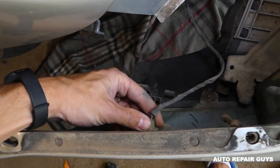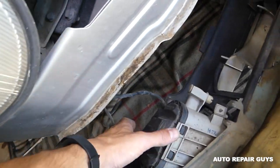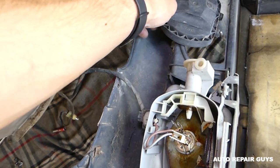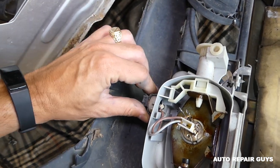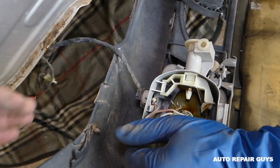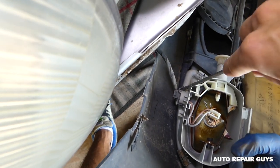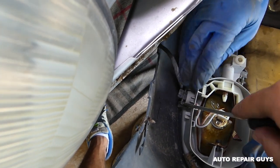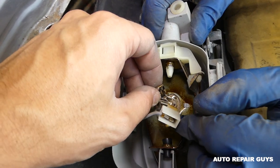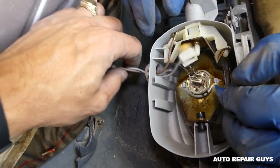Now we need to disconnect the wires for the park lights — you twist them like that and pull them out. There's also the wire for the fog light: press down and pull the connector. Now let's pull it out from here. You need to spread those fog light connectors out, then pull out and remember which wire goes where.